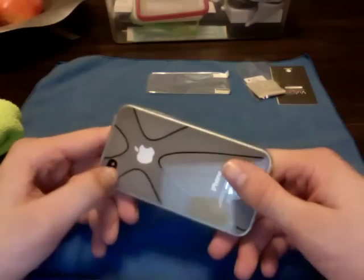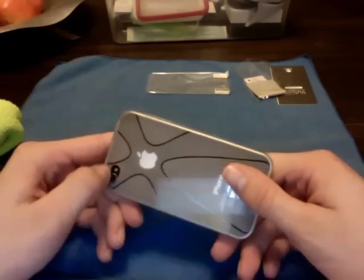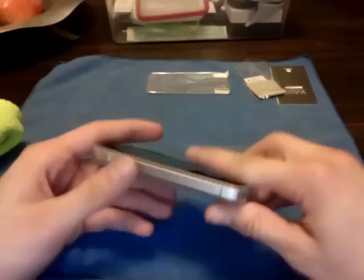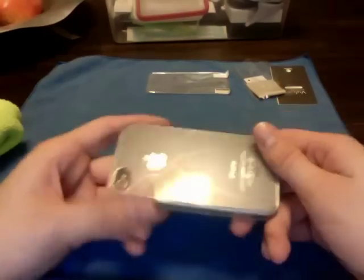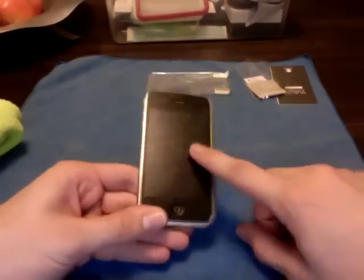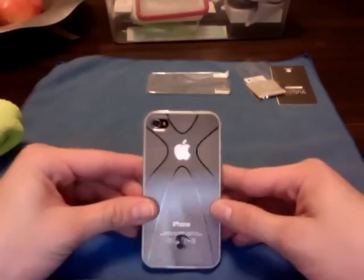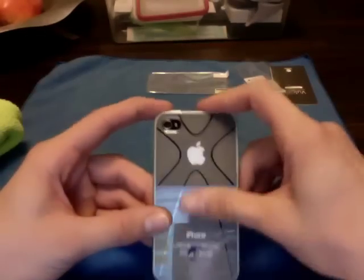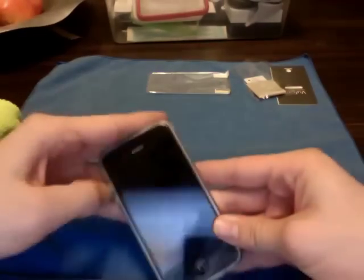A review of the Incipio NGP is coming up soon. I have the gunmetal and the translucent gray — basically see-through — and we'll do a review on those pretty soon. I'm using this case right now but I am looking for a replacement. If anyone has anything they would suggest for a clear case, I do want to show off the iPhone, so let me know. Thanks.